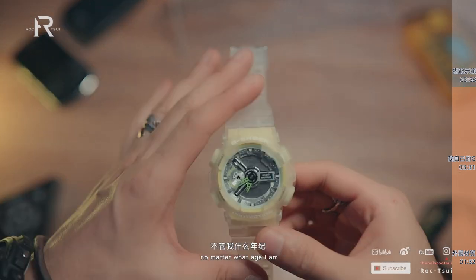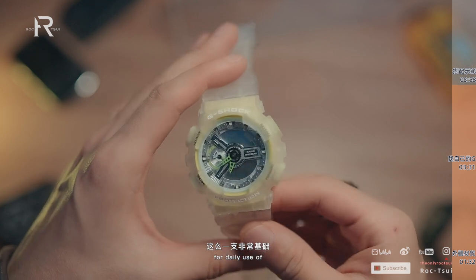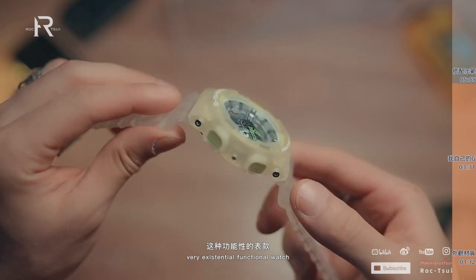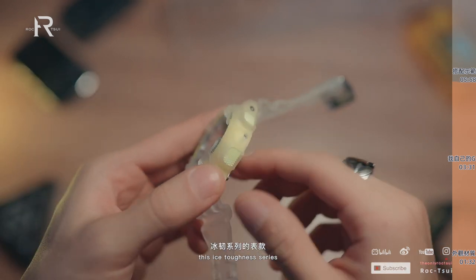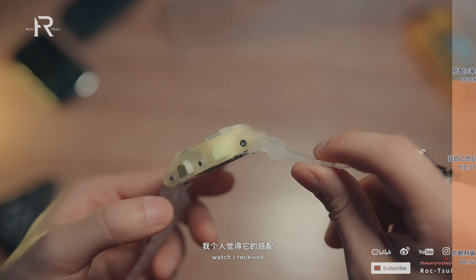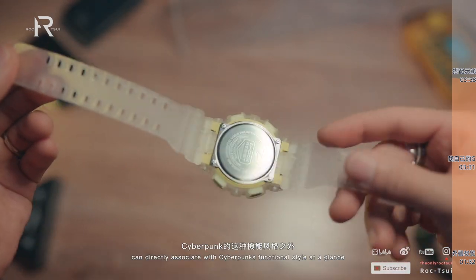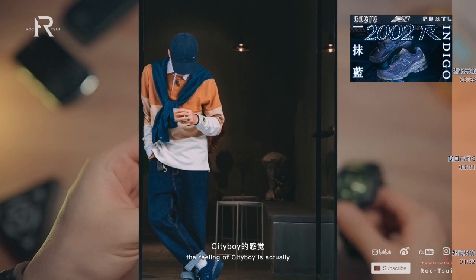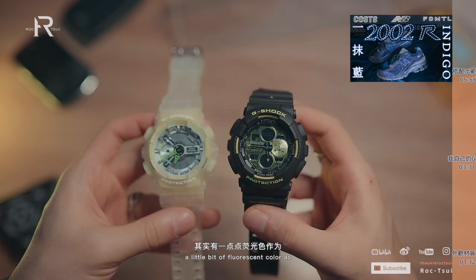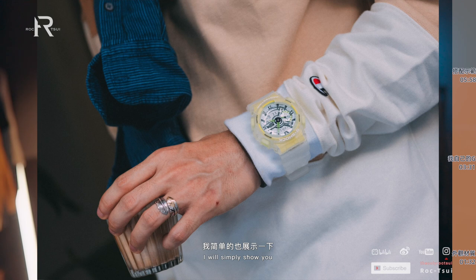总的来说我个人非常喜欢G-SHOCK这个表型，不管什么年纪，我觉得它都非常适合日常使用，非常基础但是非常有存在感的功能性表款。说回我收到的这一块冰刃系列，我个人觉得它的搭配除了一眼能联想到的赛博朋克技能风格之外，其实还可以试试City Boy的感觉。City Boy的风格中，萤光色作为点睛之笔的点缀是非常好看的，我简单在这里展示一下。